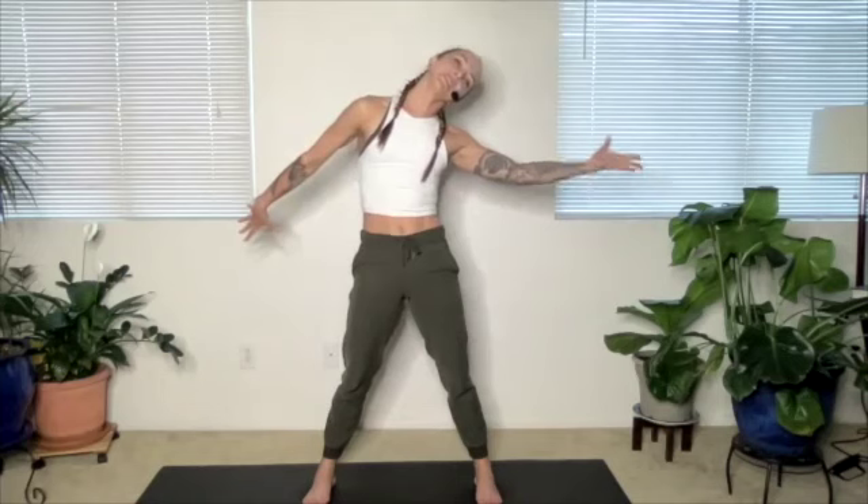Arms out wide — flip your right thumb down, roll your head to the left, relax your face, wiggle your fingers. Bring the head to center, right thumb up, left thumb down, roll the head to the right. Big breath. Let's do that again — back to center, left thumb up, right thumb down, breathe. And one more time, switch.